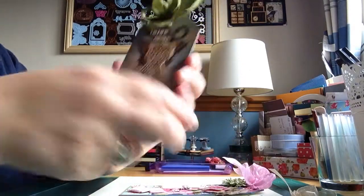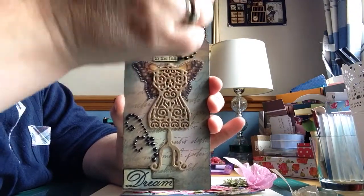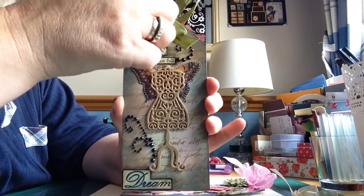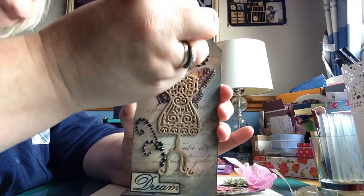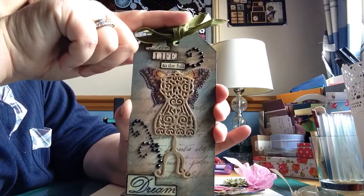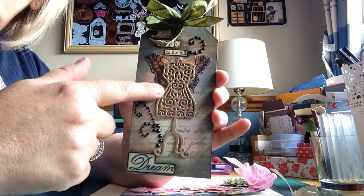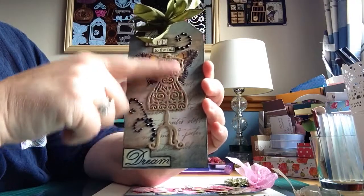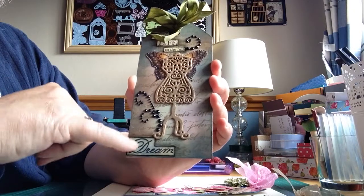And this one I made with seam binding — I can't seem to... it said seam binding when I ordered it but it's very stiff. Why is everybody else's seam binding seems to flow better? I don't know why. It says 'live life to the full,' some bling on it, Graphic 45, a butterfly I cut out and put some gilding wax on again, and bling on it that says 'dream.'